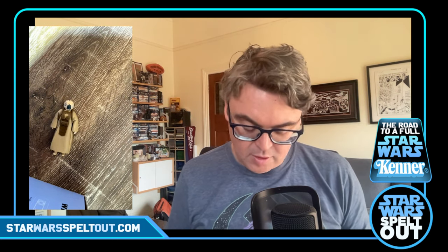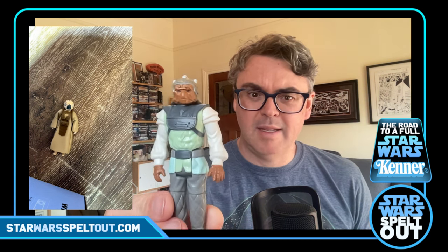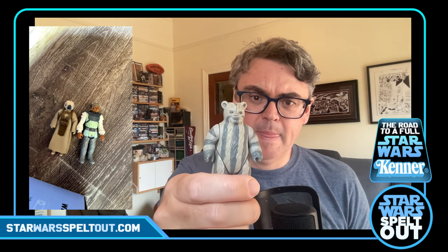I'll pop Fallon to the side. Next up — I'm gonna get this guy's name wrong — one of the skiff guards, Nikto. Pretty common, very common figure. Really surprised he hasn't turned up in one of the other lots actually. Should be easy enough to find a staff for him — I think his accessories are pretty common, but you gotta have him, you gotta have all the dudes.